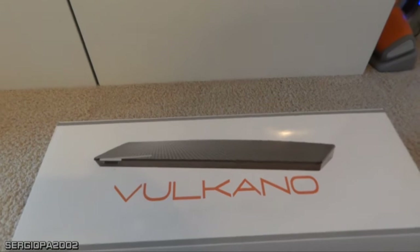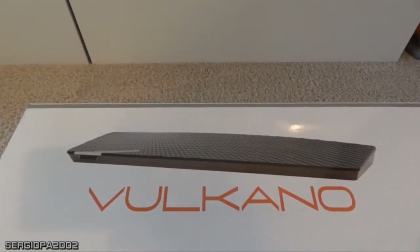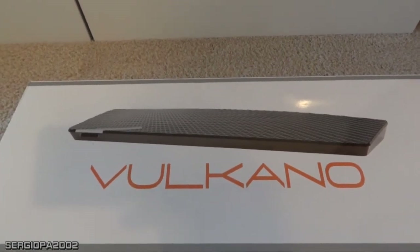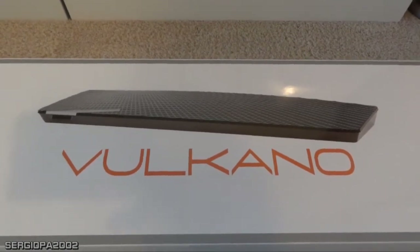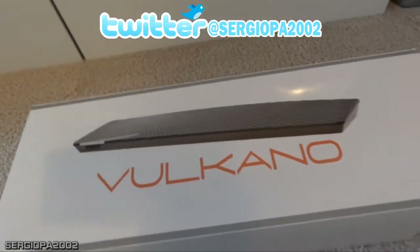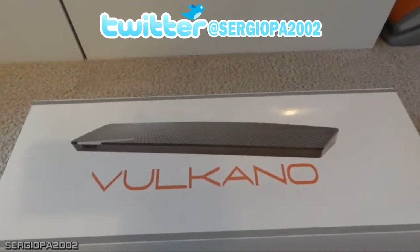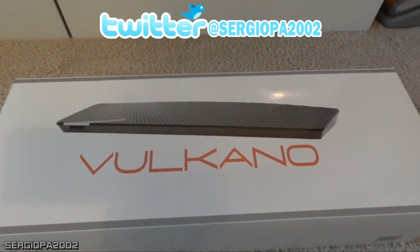Hello friends and welcome to this video. Today I'm going to talk to you about how you can watch TV from anywhere in the world without using your TV. There are many devices on the market; the most popular ones are the Slingbox, and there is a new device called the Volcano that I bought, which is really good for accomplishing this.